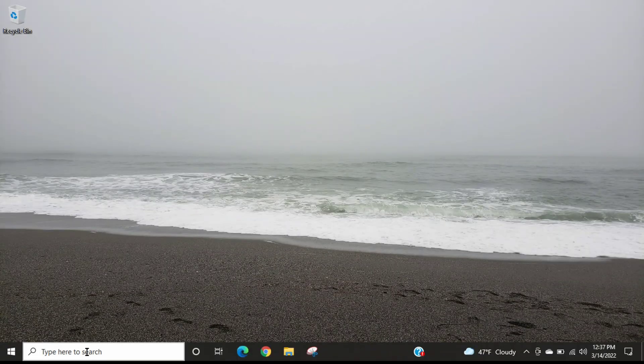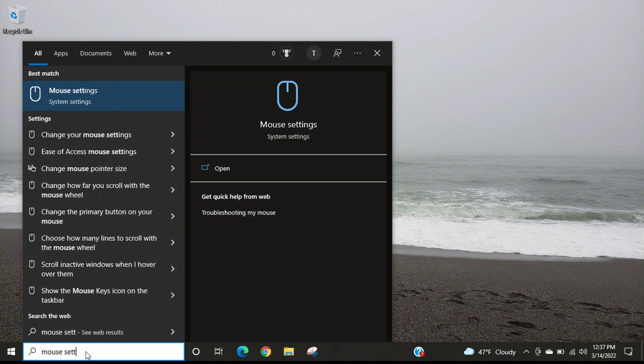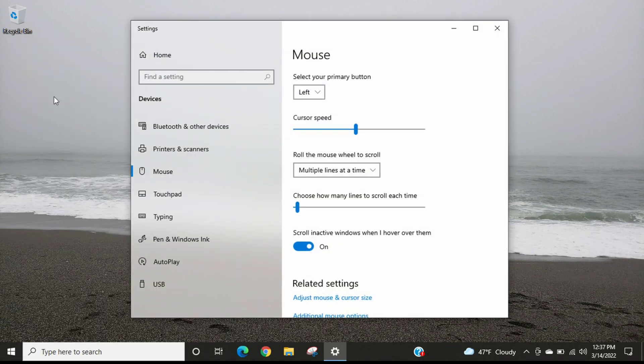I'm logged into my laptop. The first thing we're going to do is come down to the search bar and type in 'mouse settings.' Once you type that in, the mouse settings option should show up, and we're going to select that. That launches the mouse settings.